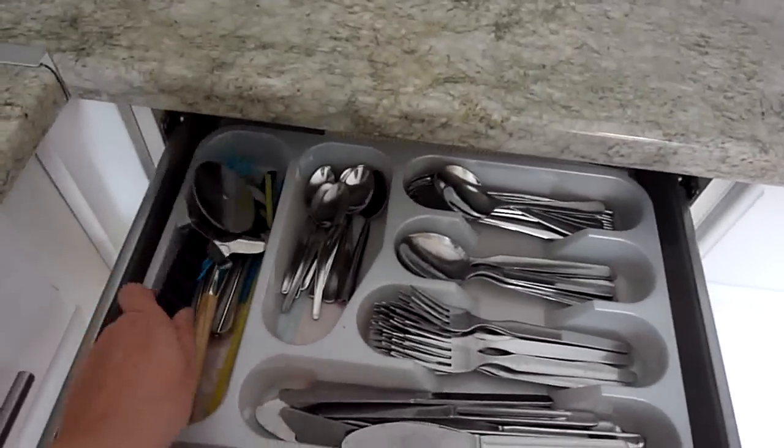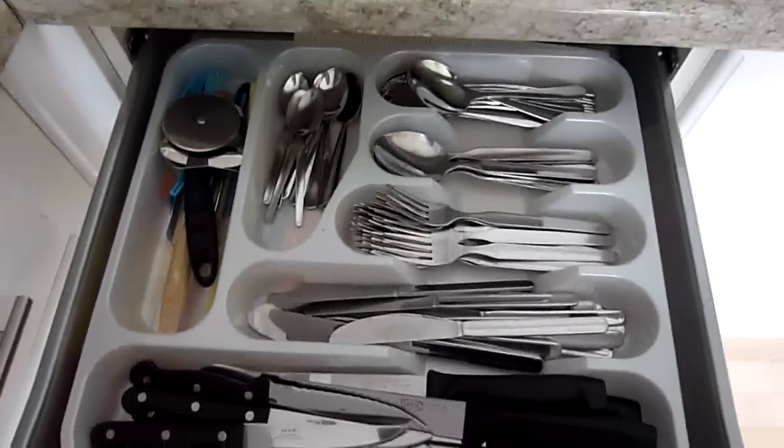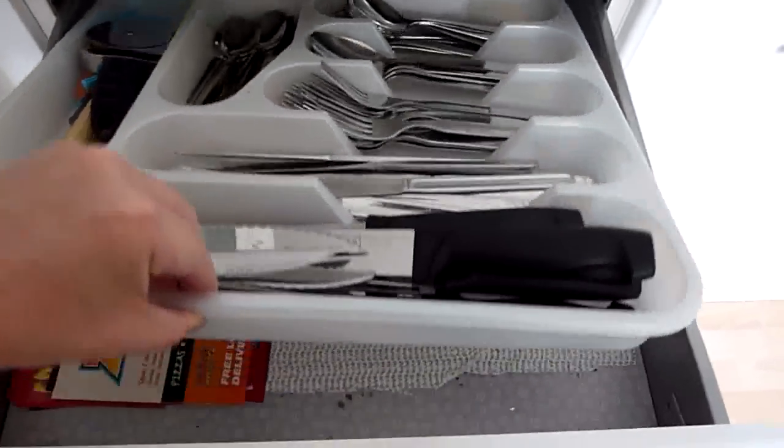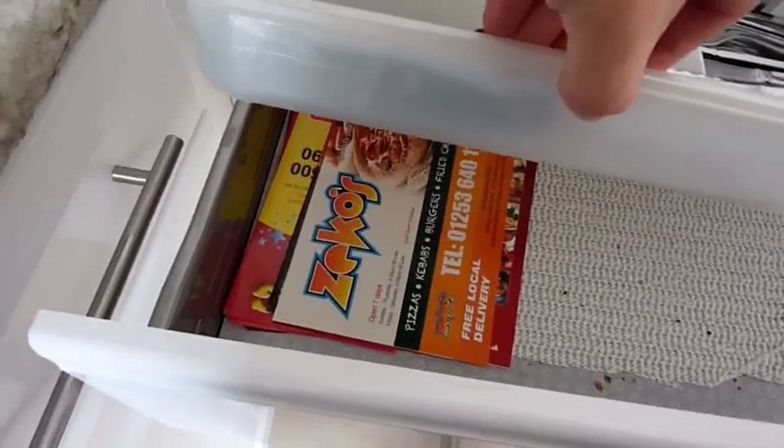Drawer with often-used odds and ends like the cheese slicer and pizza cutter. And then underneath that — ew, crud. I just cleaned that up. Takeaway menus.